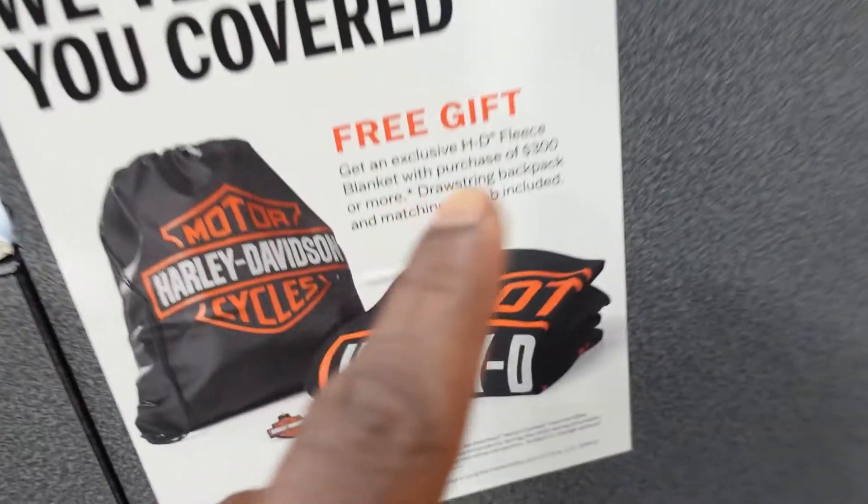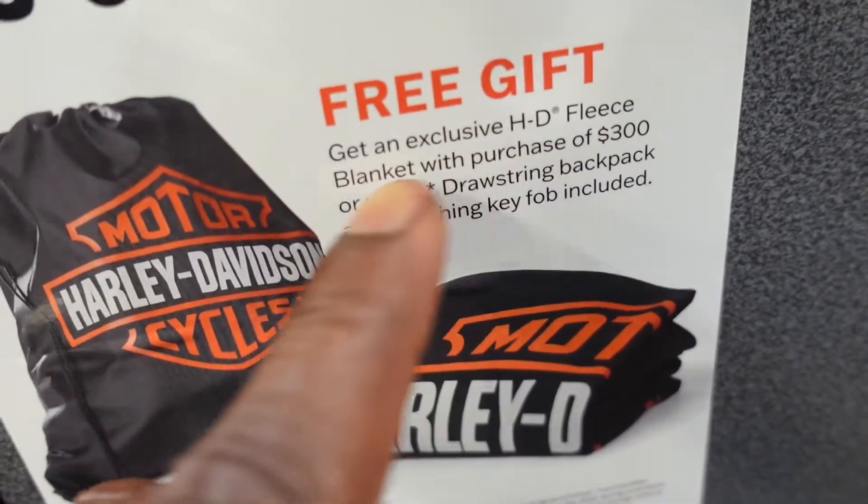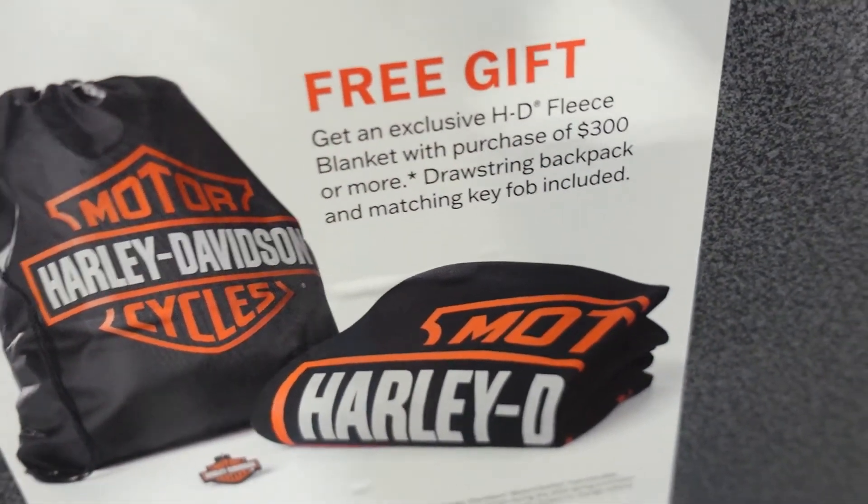This is why I bring my daughter with me. I was about to walk away after spending over three hundred dollars, and she noticed a sign: 'Free gift over $300 — get an exclusive HD fleece.' I would have missed it! Now I gotta spend another $300 to get another fleece.